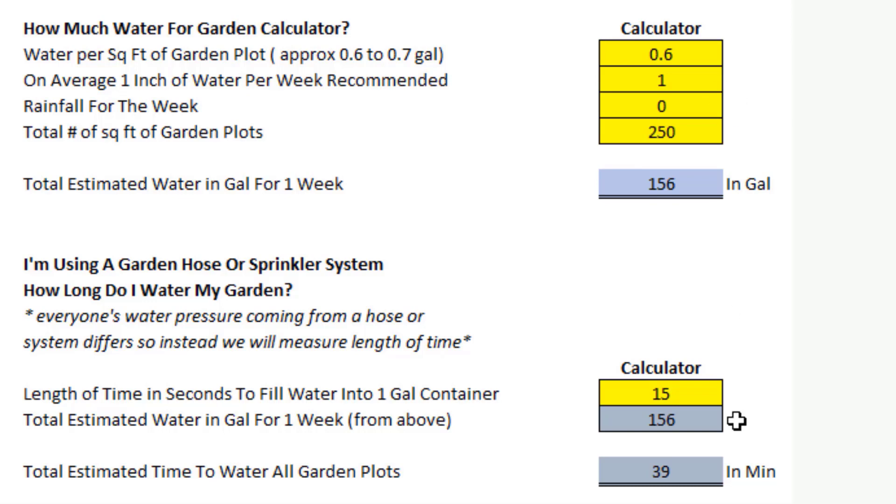Let's go over this. Just a couple of housekeeping rules: I have the formulas locked down in here. Any cell that is yellow — feel free to change those inputs as you see fit. The colored cells that are not yellow are actually calculations, and I'll have those locked down so you can't change the formulas. Just some housekeeping rules there. So let's get into it.